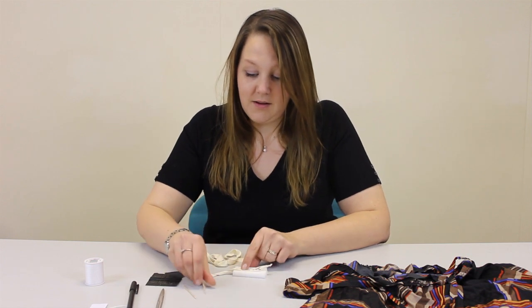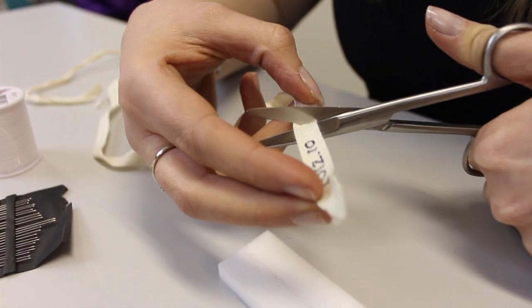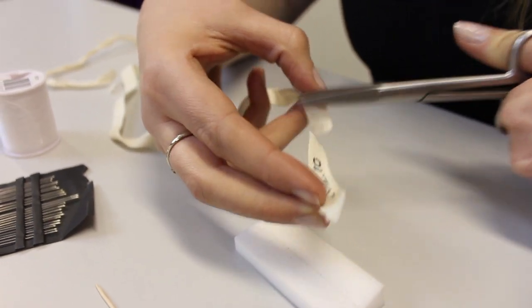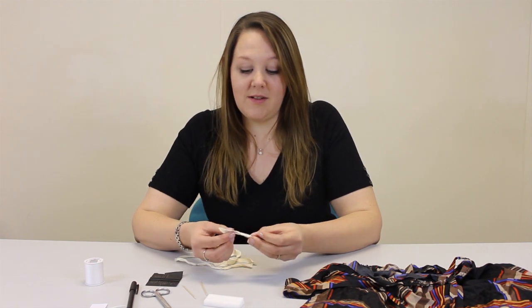Then unpin your cotton tape and cut off the amount you need. I'm going to attach this in a loop.